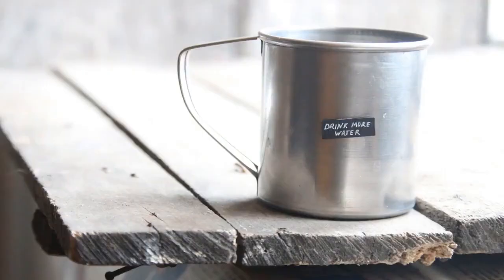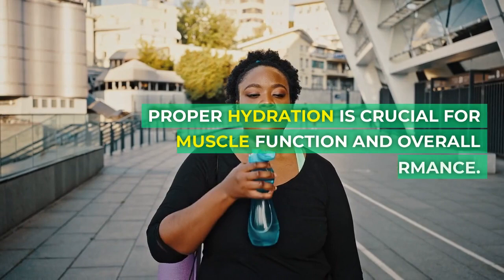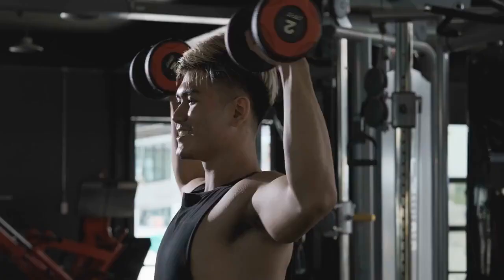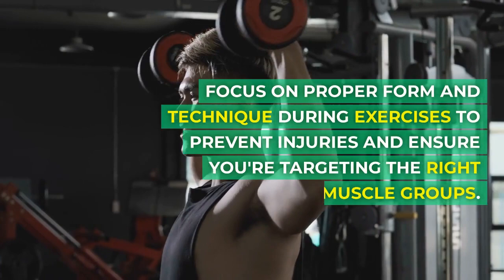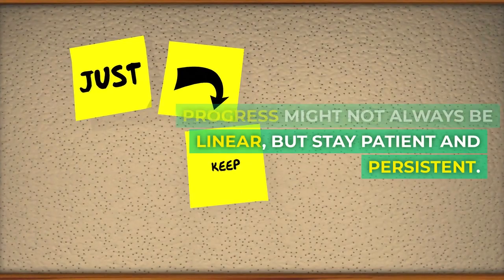Prioritize rest and recovery. Stay well hydrated by drinking water throughout the day — proper hydration is crucial for muscle function and overall performance. Focus on proper form and technique during exercises to prevent injuries and ensure you're targeting the right muscle groups. Maintain a positive mindset throughout the journey; progress might not always be linear, but stay patient and persistent.